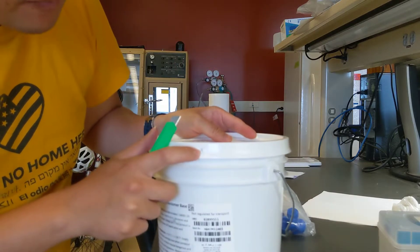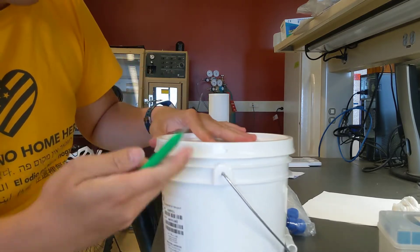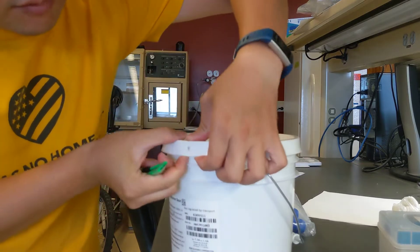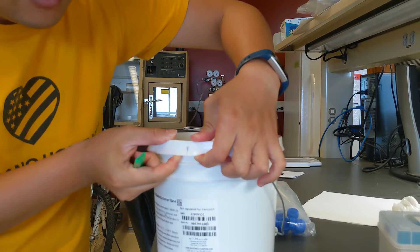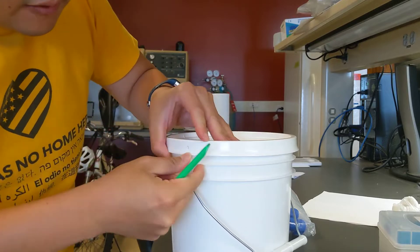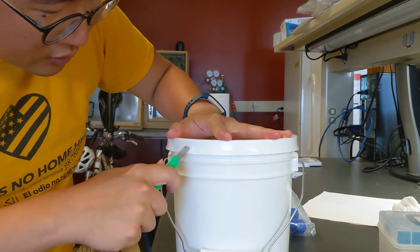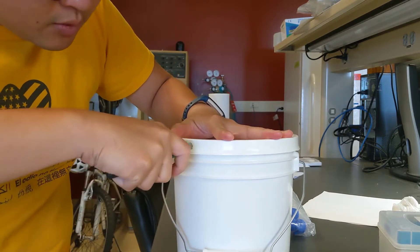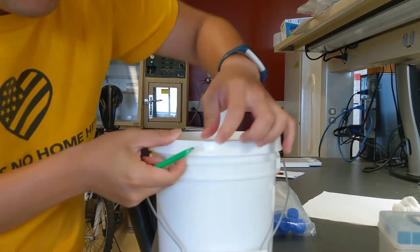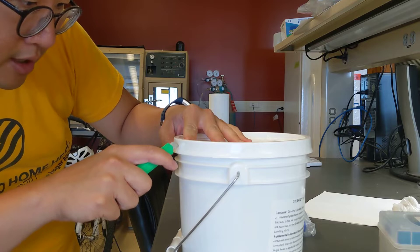First, you will see some holes on the cap of this container. You want to use your box cutter to cut it out to create a defect. Try to find all the holes on the jar — some will be obvious and some not so obvious. Basically, you just continue to make those cuts through the entire cap.